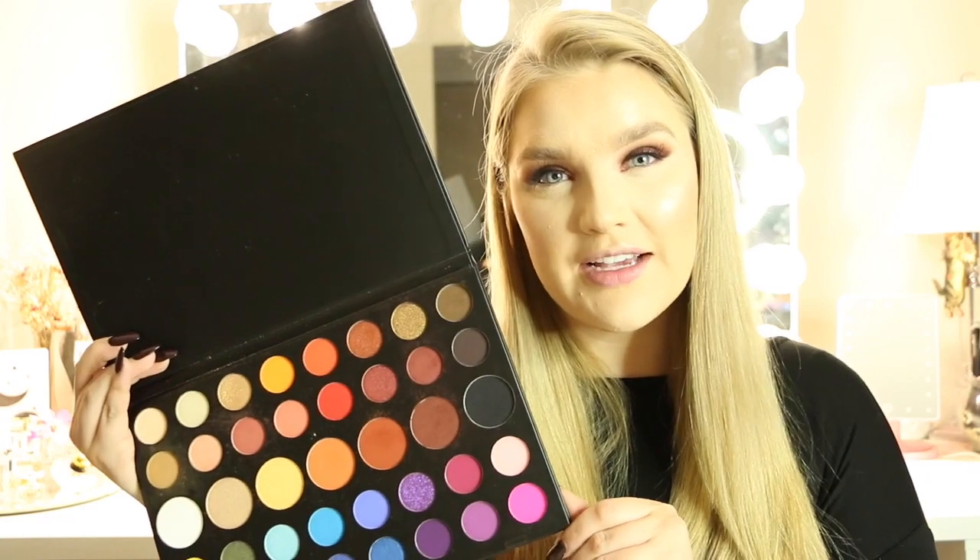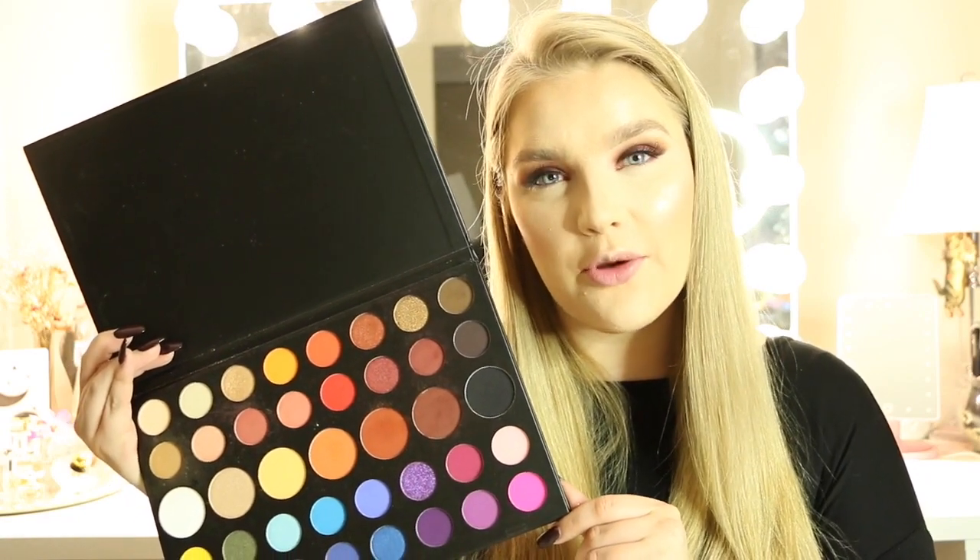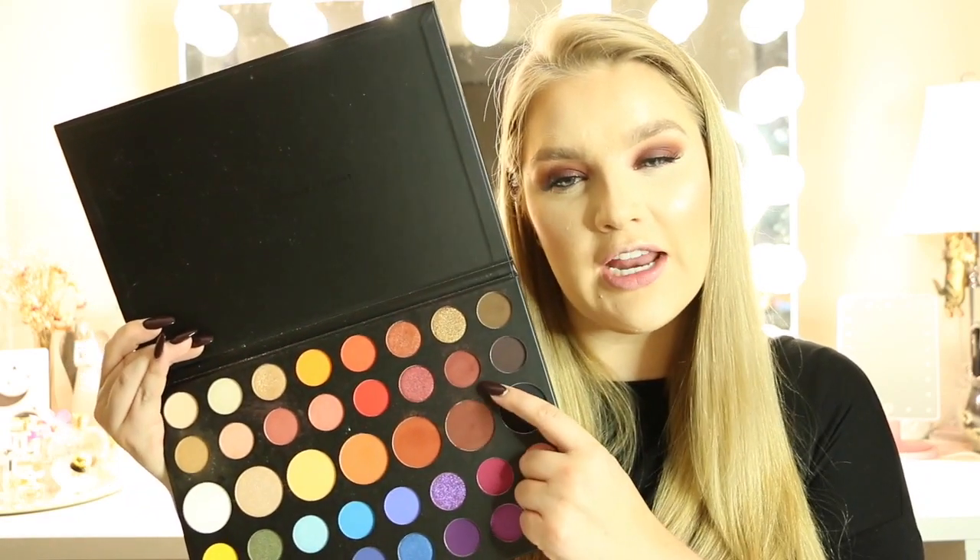We can't forget the Cupid's bow — must highlight the Cupid's bow. Then I'm jumping back into the palette to do our lower lash line, using this shade right here.